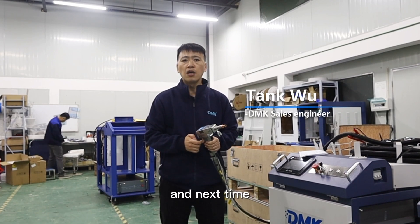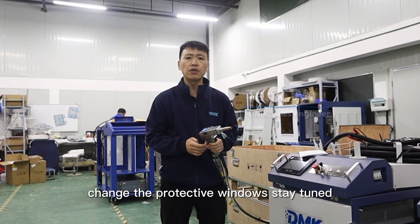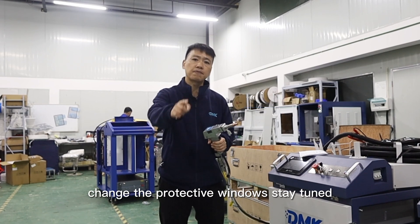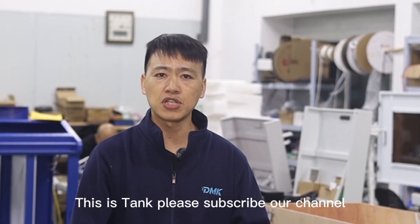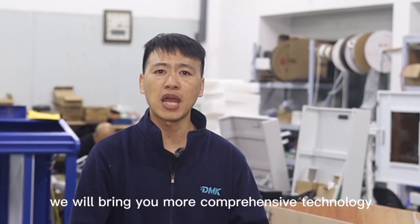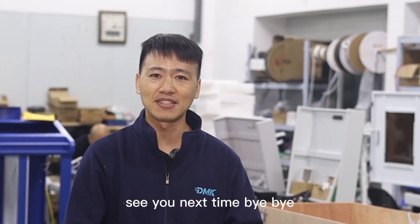Next time, we will show you a video on how to change the protective windows. Stay tuned. This is Tank. Please subscribe to our channel. We will bring you more comprehensive technology and the latest laser equipment in the future. See you next time.